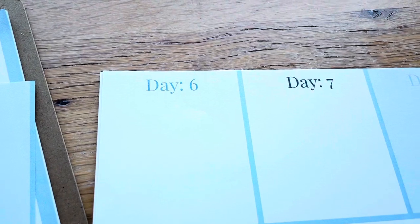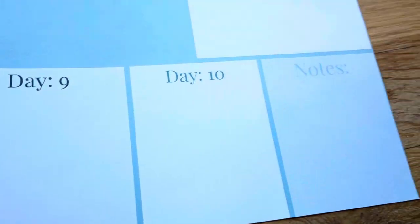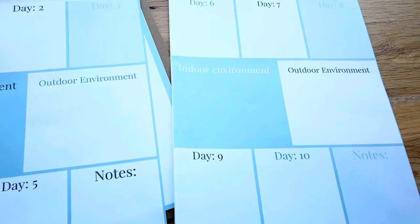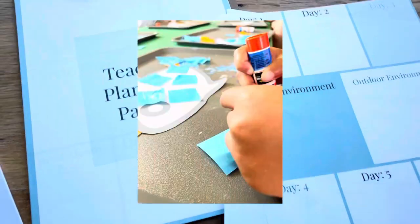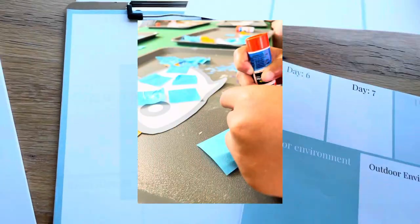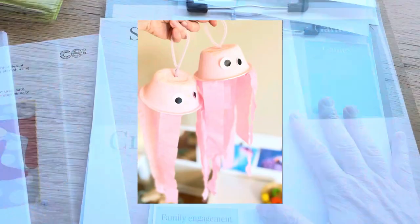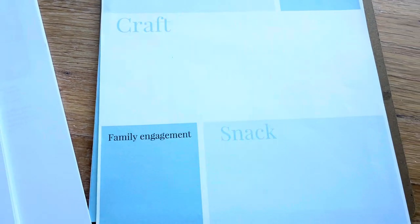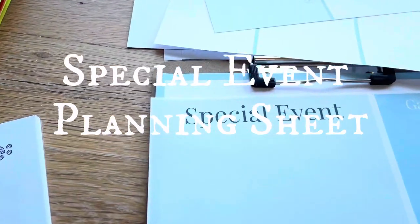This goes all the way for 10 days, and then I've got a little spot for notes into the second week. I don't really title these with the days of the week because we could start a new theme right in the middle of the week or on a Tuesday. It's just better for me to say we've got 10 days here, and there's usually enough activities to go over into the second or third week.